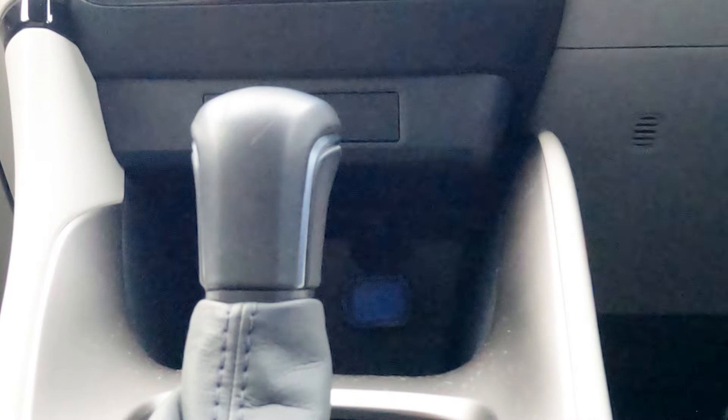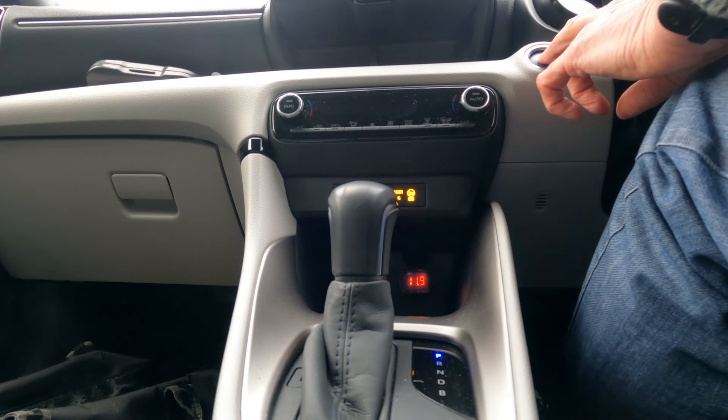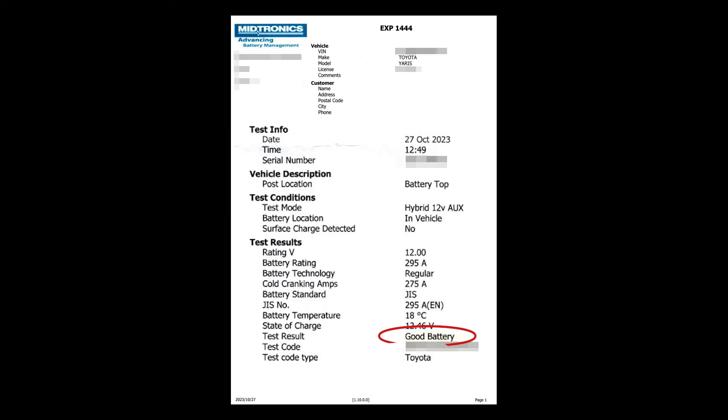My car has only had one failed start. My dealer recharged the battery overnight and then checked it did not lose charge before handing the car back to me the following afternoon, and they shared the battery test results with me. I therefore believe that my voltmeter is showing results for a healthy 12V battery.